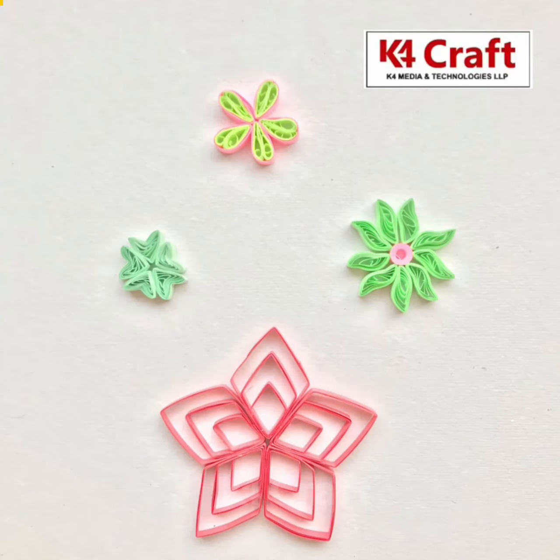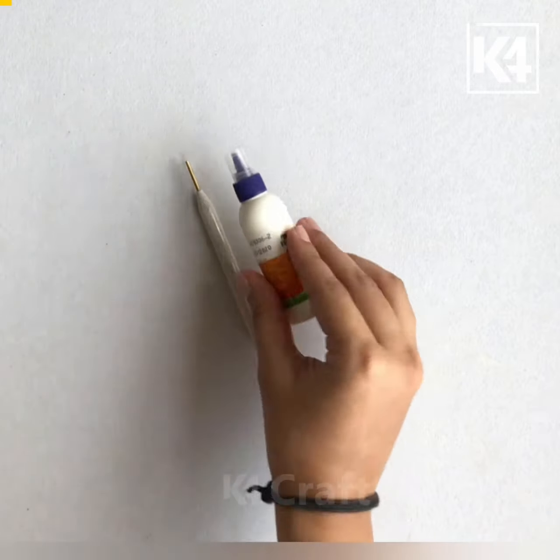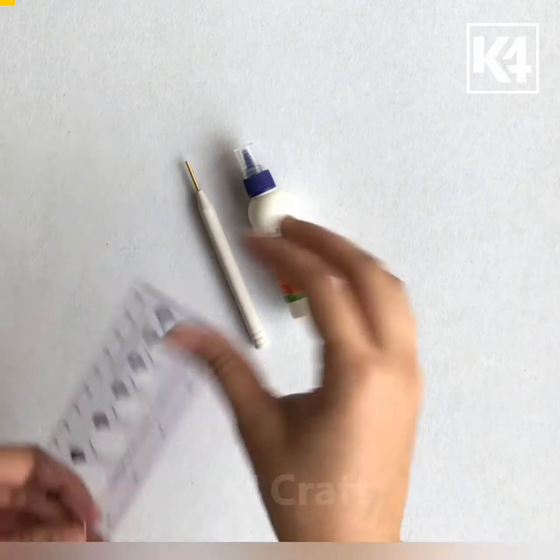Hello everyone, welcome to K4Craft. Today we are going to learn some flowers. I am using a paper quilling pen, craft glue, and circle sizer.